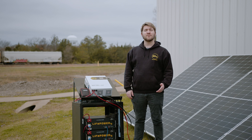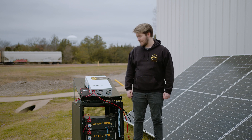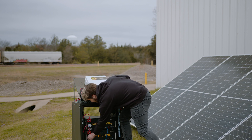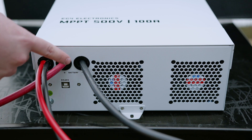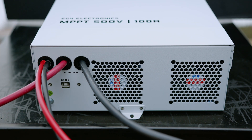Now let's take a look at some of our MPPT's features wired into this four panel solar array. The EG4 MPPT has a super simple setup and implementation. All you need to do is plug in your battery cables here, your PV cables here, and you're good to go.